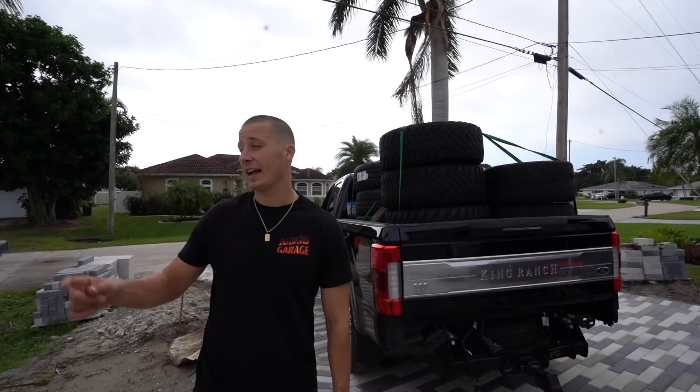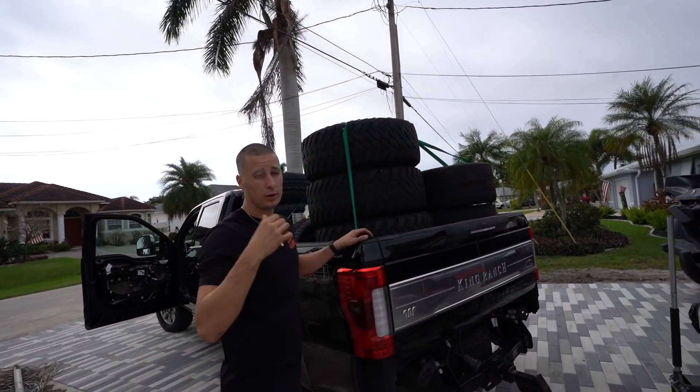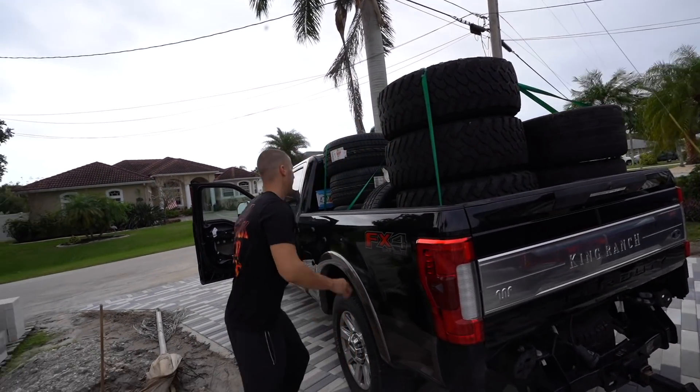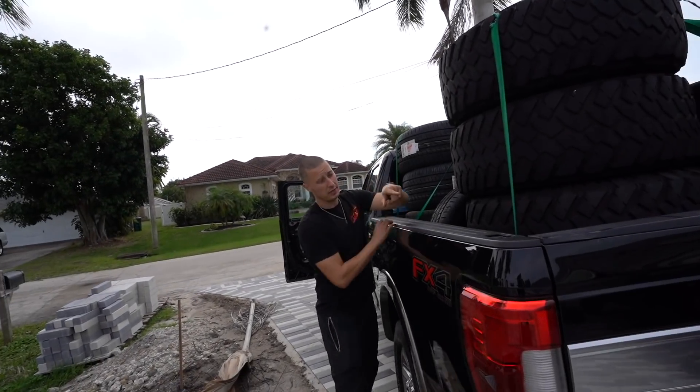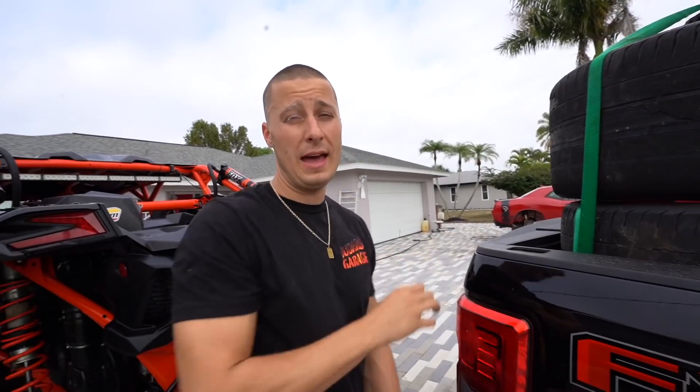I gotta mount the tires and wheels for this, and I've got my old set from my old Hellcat that I need to get balanced. The side-by-side wheels are off because one has a leak so I'm fixing that. There's a lot going on. We got Matt helping out now - Matt's full-time helping, he got a whip and now he's my right-hand man. We've been grinding these past couple days.